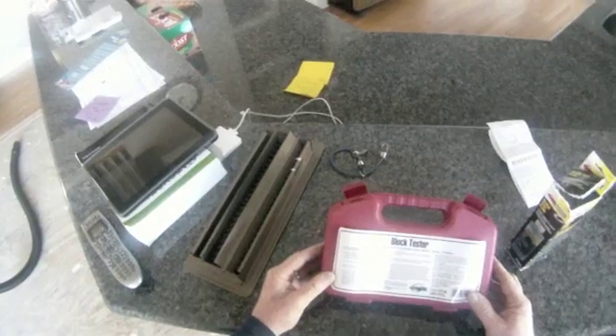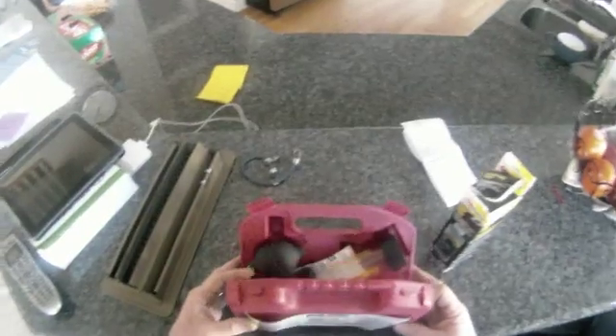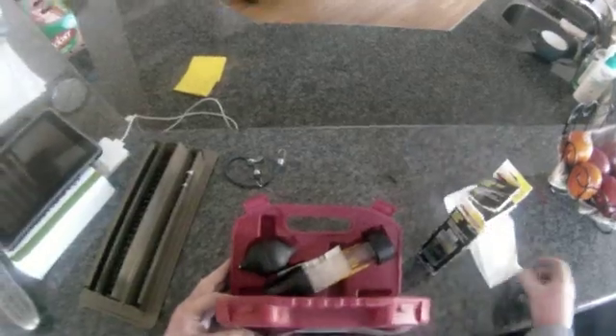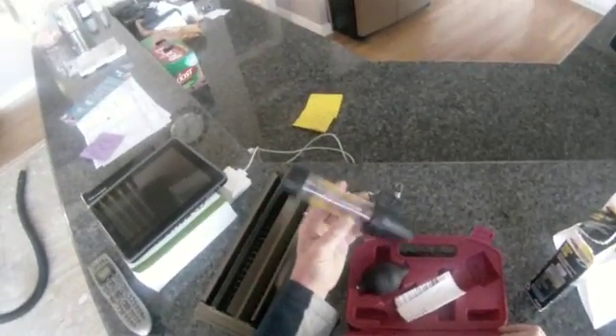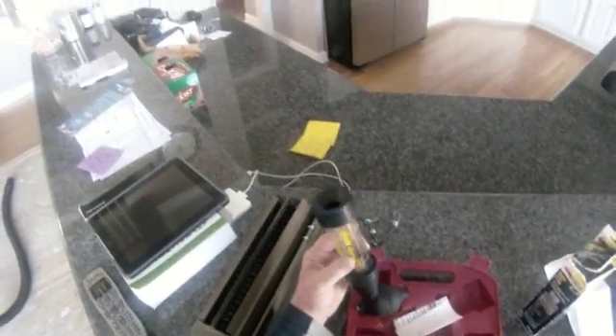I guess we're going to make or break — decide whether we have a head gasket leak — by using this block tester. It's a Fiona tool from AutoZone. You have to give it a little deposit, you get this little stuff and it's really such a simple thing. It's basically a big test tube with a rubber stopper on the end.